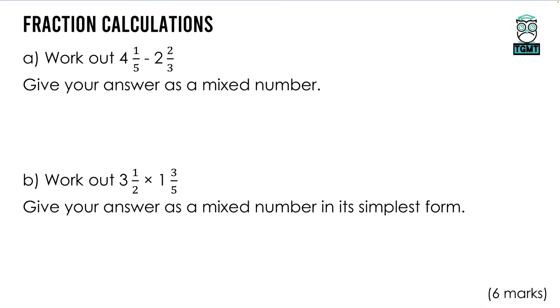Now we have some fraction calculations — some mixed numbers, with a subtraction at the top. Before we can do a subtraction with mixed numbers we need to make them improper fractions. To do that: big times the bottom, add to the top. So 4 × 5 = 20, plus the 1 is 21, giving us 21 over 5. Then 2 × 3 = 6, plus the 2 is 8, so we take away 8 thirds.